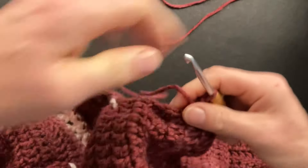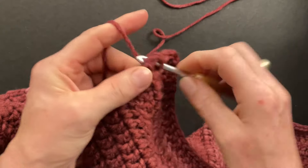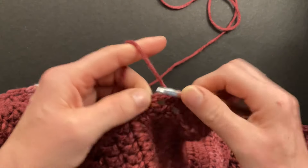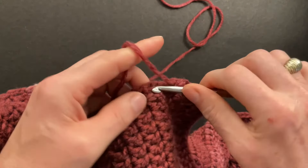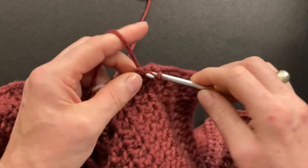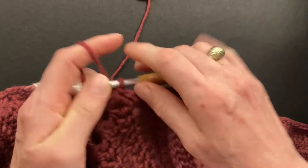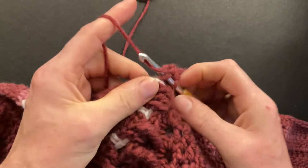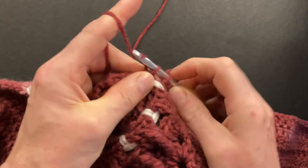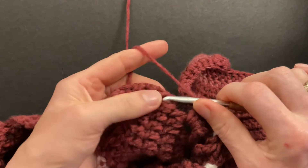Now crochet around our neckline — we go around each post, this time making two singles around each post. Go into the next post, make two singles around the entire post — one, two. Next post — one and two. Continue until you get to the shoulder seam. When you get to the seam, make one stitch to the right of the seam — for me that's a chain space — and then make one single crochet to the left of the seam into that stitch, but still around the post so we have a tighter inside corner. Then go around the posts again.